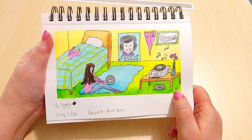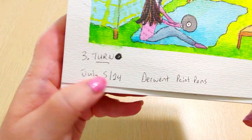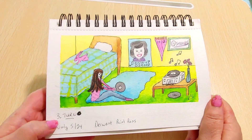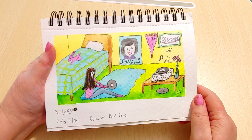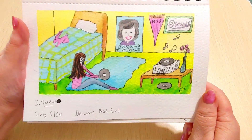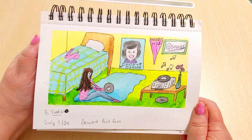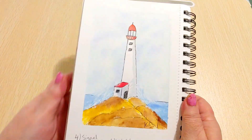I did this on July 5th even though it was supposed to be Day 3, because my cousin passed away sadly and I had a funeral to attend — I missed a few days and had to catch up. I'm really happy with how this turned out. I did have a green rug; my walls were actually paneling but I decided to do a yellow wall. It's just a little doodle but I love the bright colors of the Derwent paint pans.